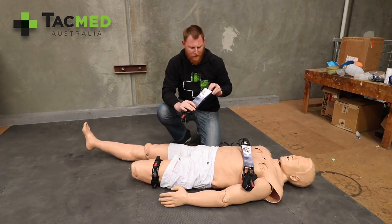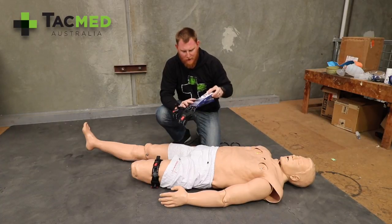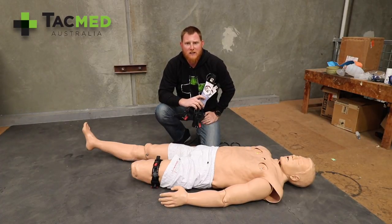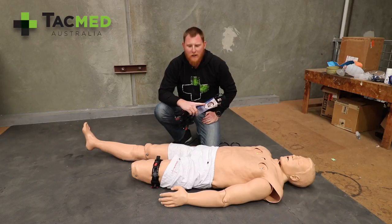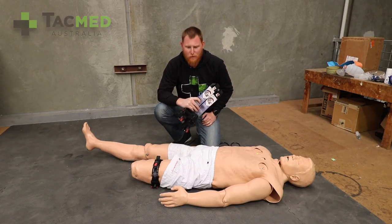We currently have the eight foot, six foot, and four foot bodyboard leash in stock ready to go. This is a very exciting device and we're stoked to have these on board.